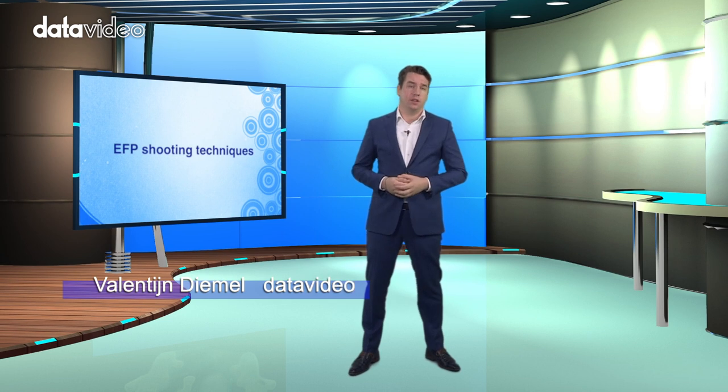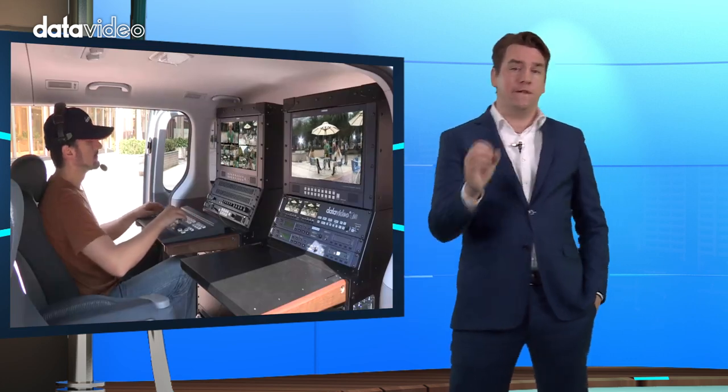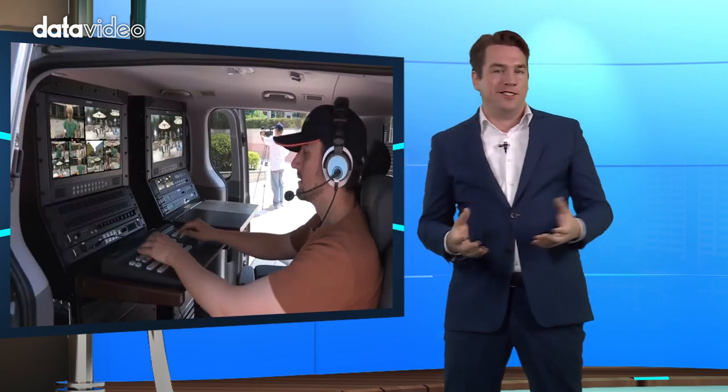Previously we talked a lot about the equipment and the positions of the cameras, but the most important thing is how to shoot. What kind of shooting technique should you use? The cameramen should have good skills in focusing, panning, zooming, and operating the dolly or the crane.